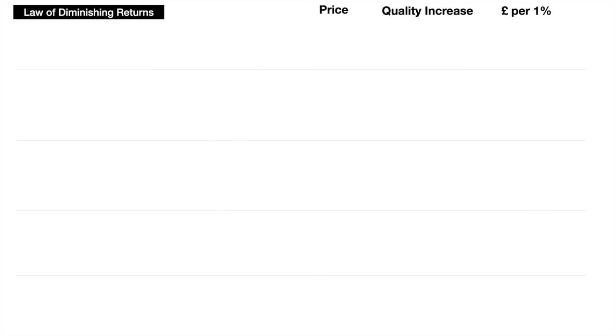Let's walk through the law of diminishing returns using this graphic on screen. Starting at level one — the bottom end of the market — we can buy a cheap Fender copy bass for around £100, sometimes even less, like on Amazon or maybe even in a supermarket. At this price point you are likely to see some quality issues, whether that's the finish, the playability, or the hardware and electronics, which are not going to be great.